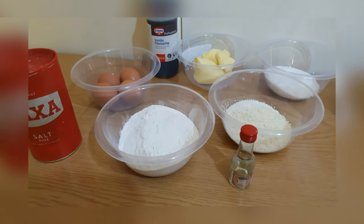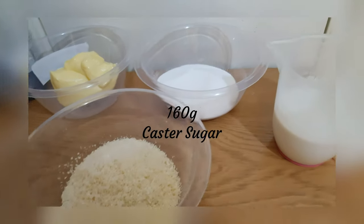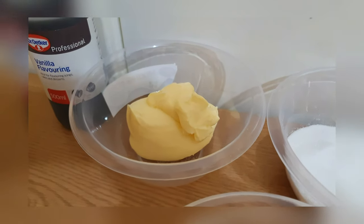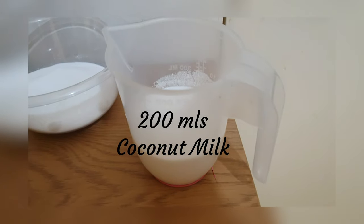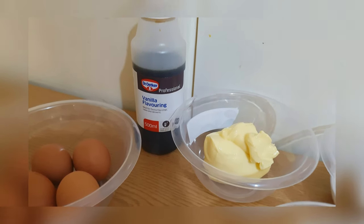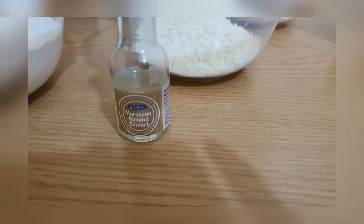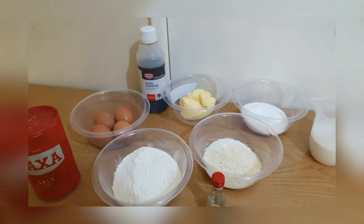I've got 200 grams of self-raising flour, 160 grams of caster sugar, and 180 grams of soft room temperature butter. I have 67 grams of desiccated coconut, 200 ml of coconut milk, and 4 medium sized eggs. I've got vanilla flavouring — I'll be using half a teaspoon of that — and almond extract flavouring, also half a teaspoon. And I've got salt, also half a teaspoon.